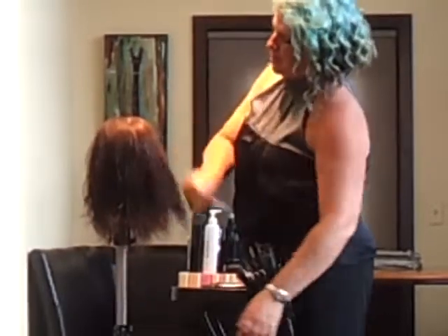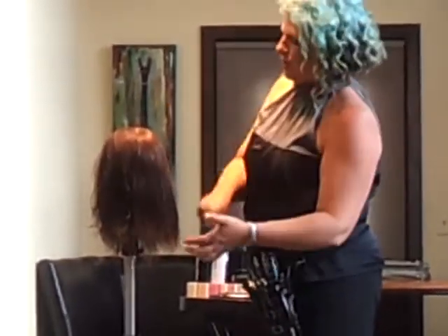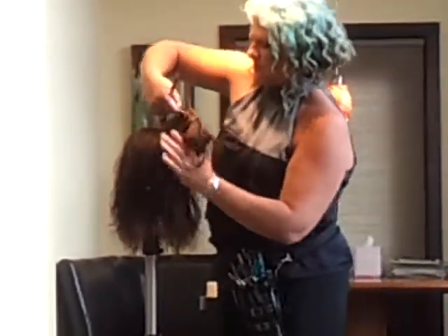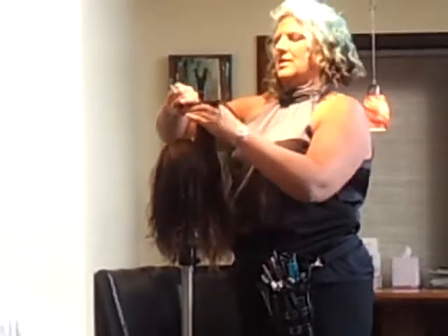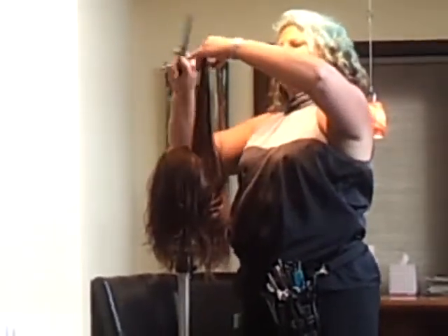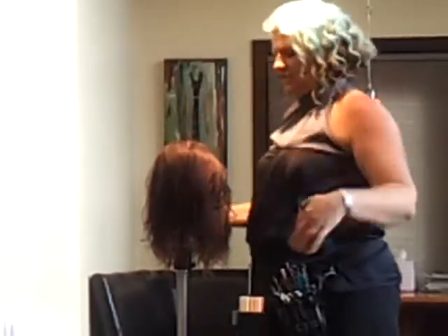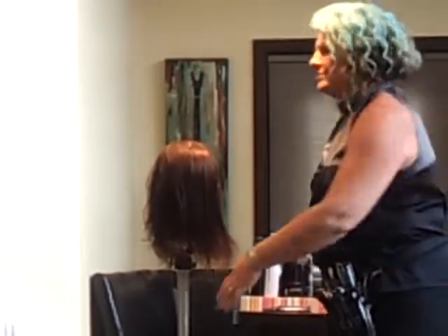This haircut gives a great opportunity to talk about style options — whether it be smoothing, curling, texture, or different styles. It can certainly be blown out nice and smooth; you'll have a great layered haircut with some angling around the face. That's one style option — and I always ask permission to introduce another.